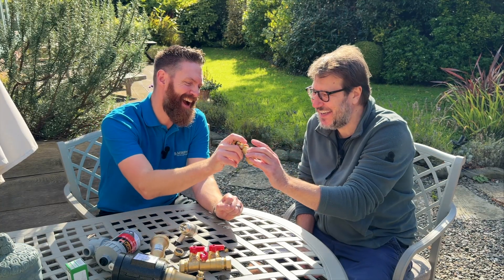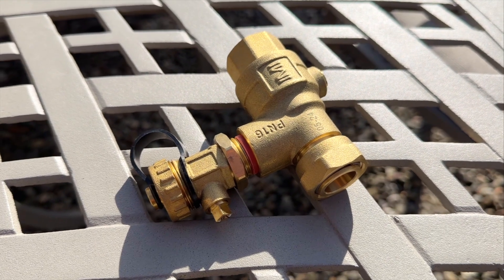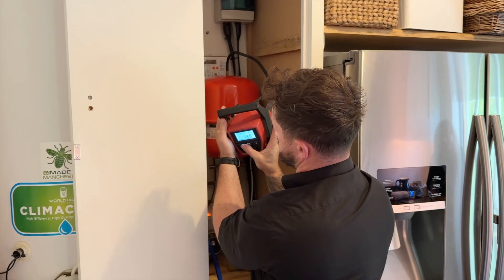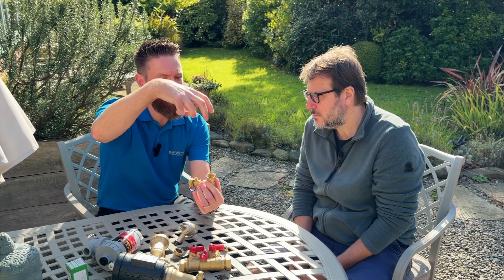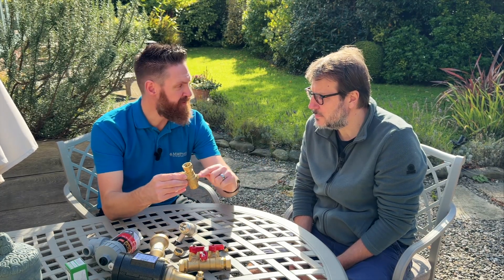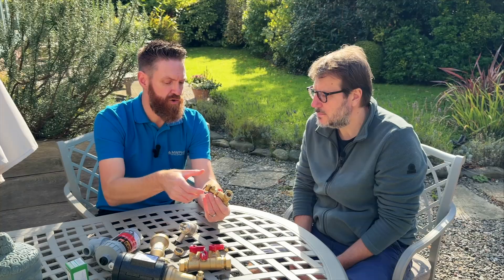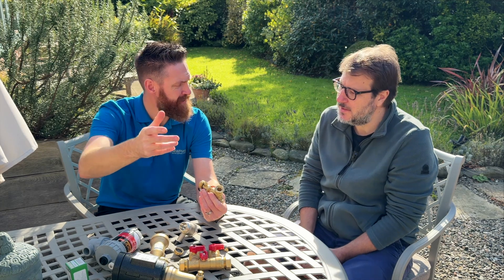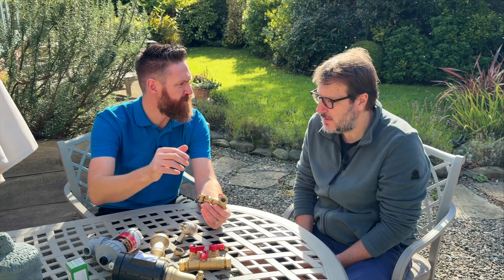On most heating systems you have an expansion vessel, and one problem is that you do need to check the expansion vessel pressure every year. This fitting screws to the bottom of the expansion vessel, allowing you to isolate the expansion vessel from the system during a heating service. Instead of draining down your whole system, you can isolate it, drain off the excess water from the expansion vessel, and recharge and check the pressure in there. It's a really quick way of making sure that's checked and done.